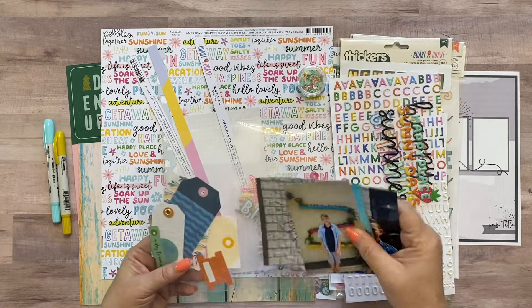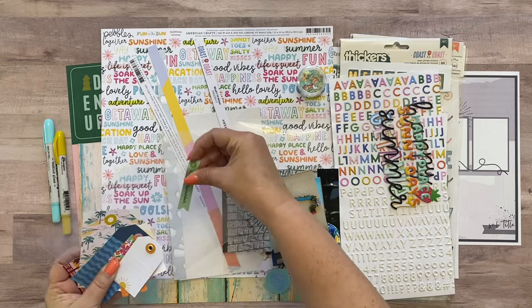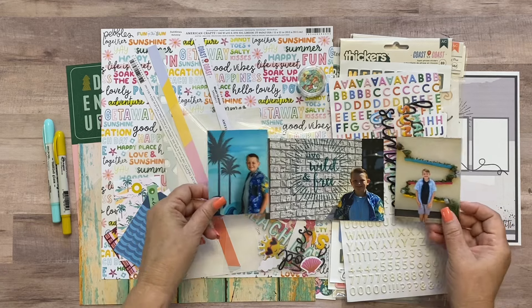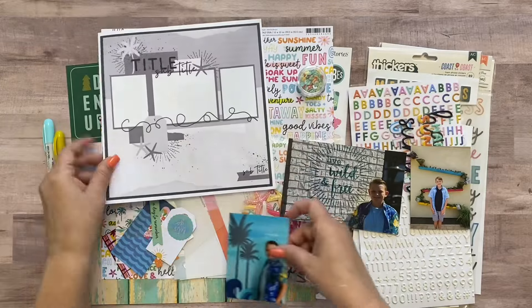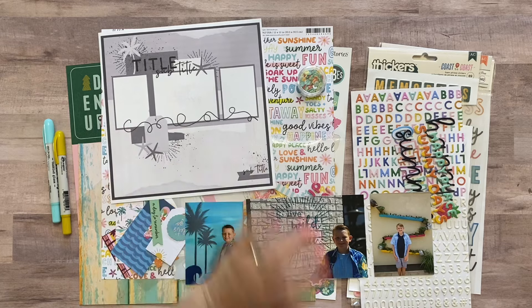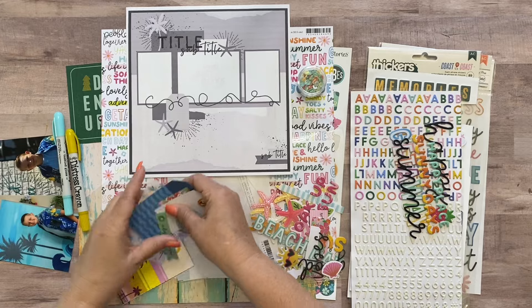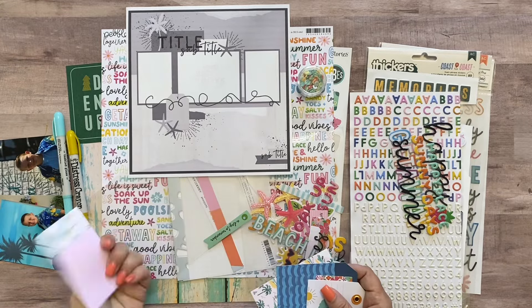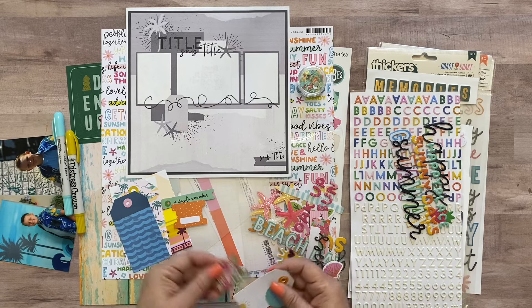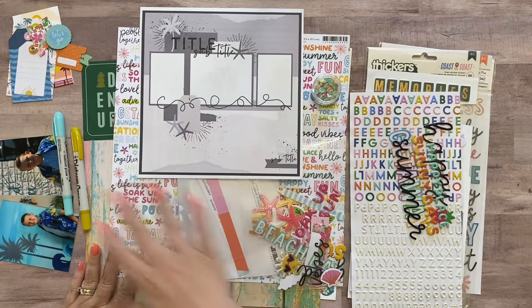I'm working with three pictures of my son — one four by six and two three by four pictures. I actually made this sketch with these pictures in mind this time, which I usually don't do. I'm going to trim each of the pictures down a little and they're going to hopefully fit across like that. I also pulled a few pieces of ephemera out of the kits — this tag was from the cut-apart, this tag was from 'A Day to Remember,' this tag was from one of the ephemera packs, plus a little tab, another tab, and another mini tag.